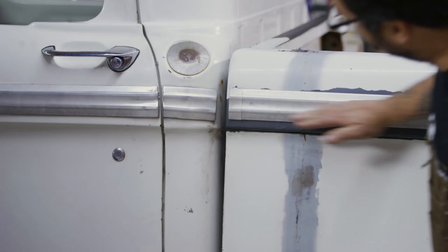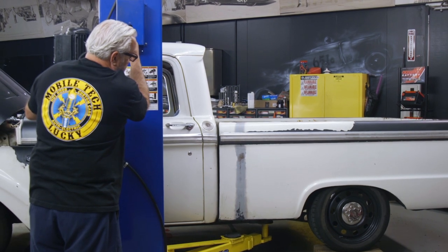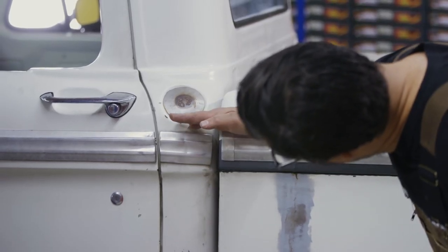This is gonna get ugly. They're level now — going down. It's quite a bit of flex. That's up here and that's down there. So this thing is both bowing in the center and twisting.